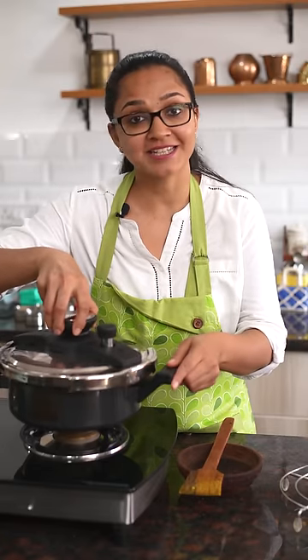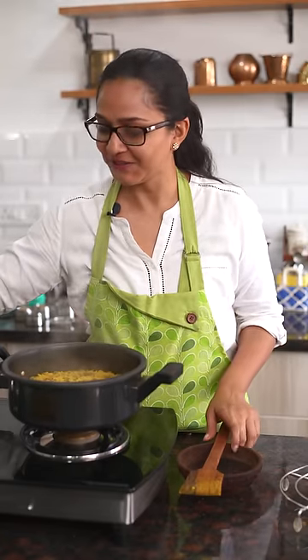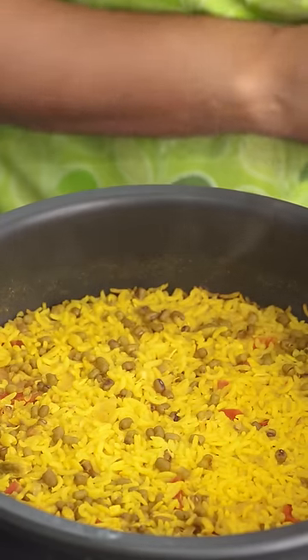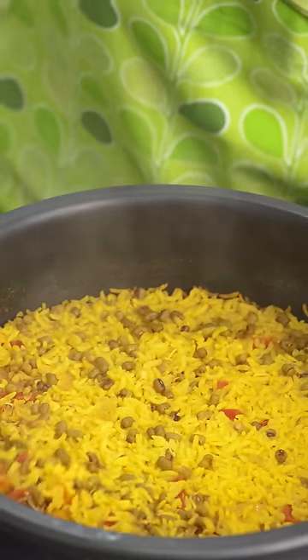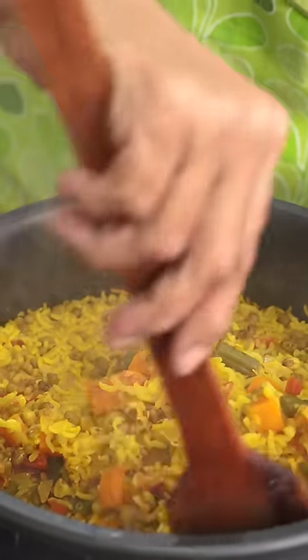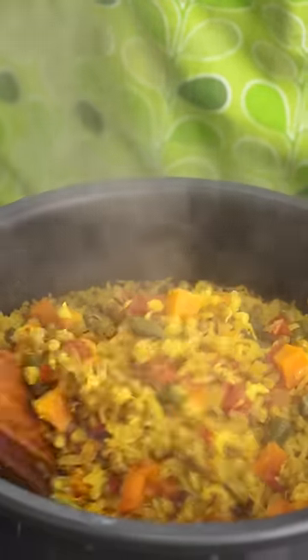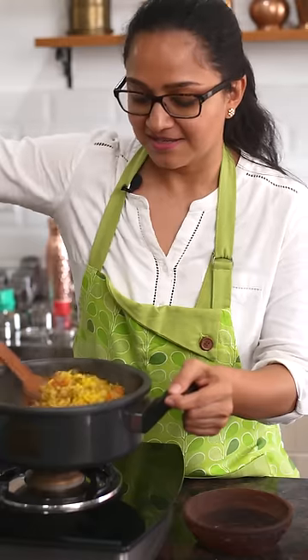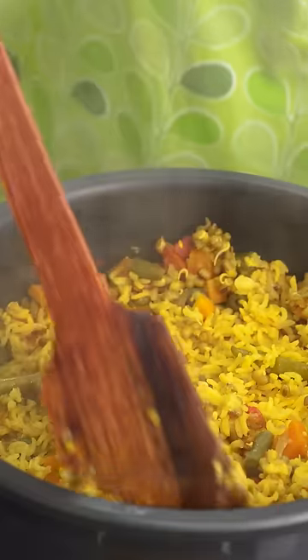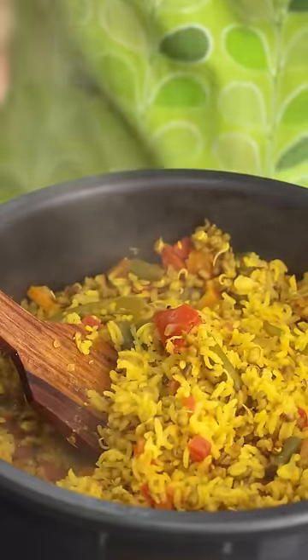The pressure has released completely and I'm able to open the cooker — look at the colors! The moong dal is cooked perfectly and so is the rice; it's nice and fluffy. At this stage, if you wish, you can drizzle some ghee for additional taste, but I'm going to leave it as is. Our moong dal pulao is done, and now I'm going to show you how to pack our Nutri Dabbas.